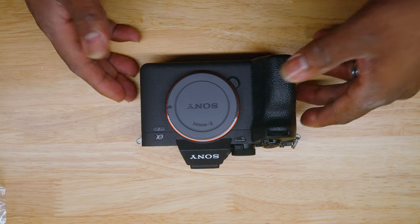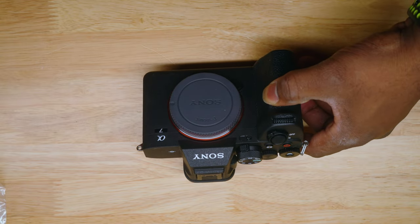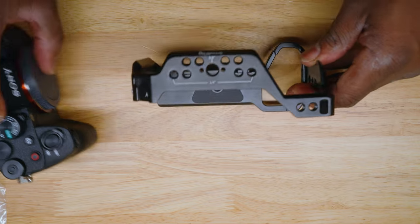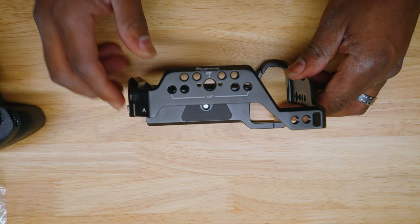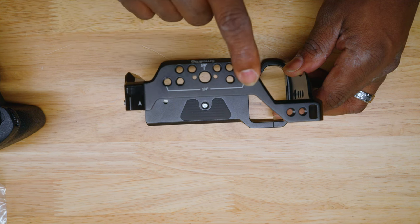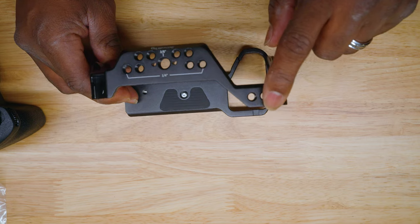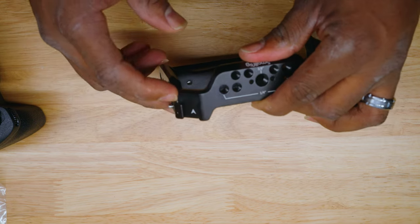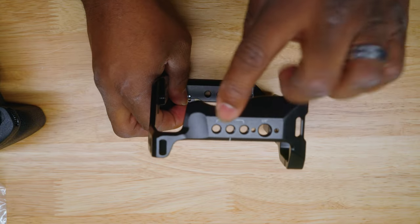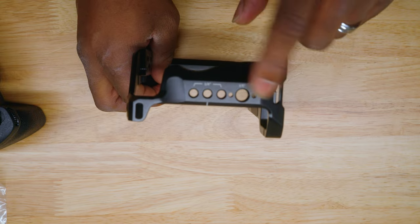So we have the A7 IV right here. You want to take your lens off when we get ready to do this. We have the SmallRig cage, and on it you've got a three-eighths, a one-fourth, and a lot of one-fourths around here and one three-eighths in the middle. You have quarter-twenties right here, your hot shoe here, and some more quarter-twenties on the sides.